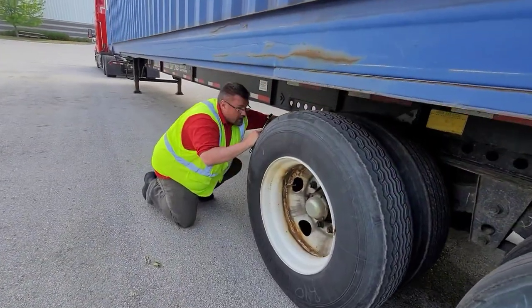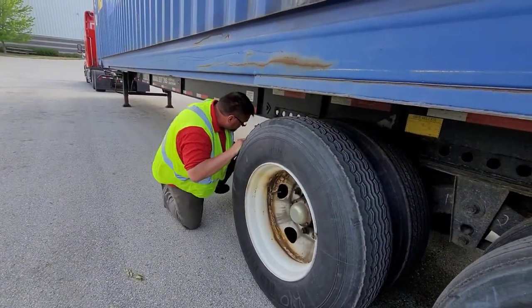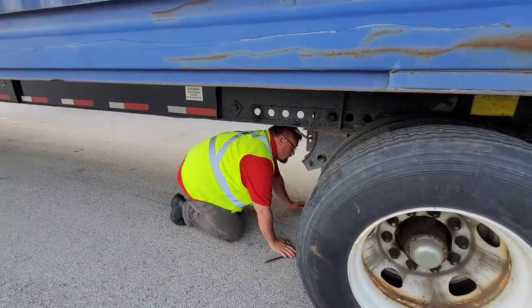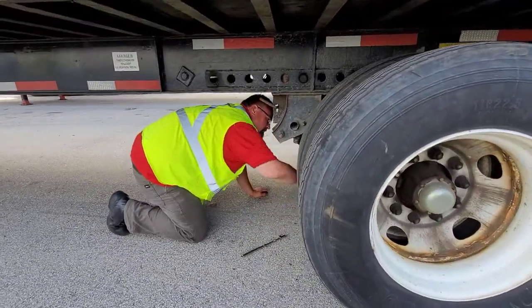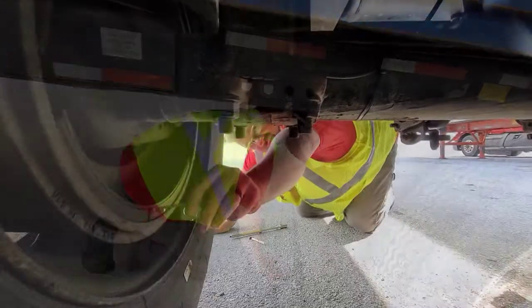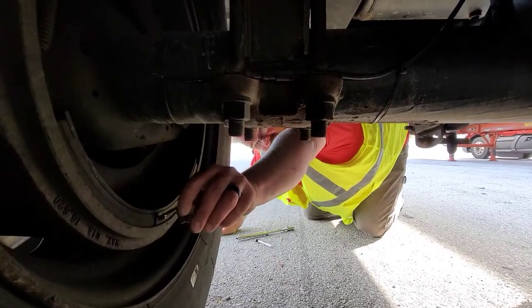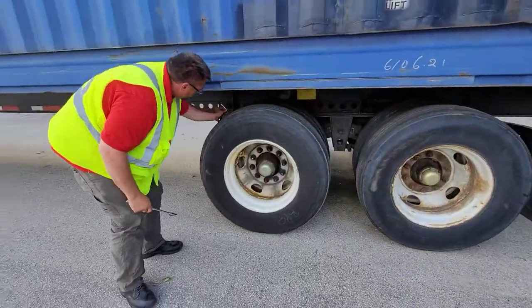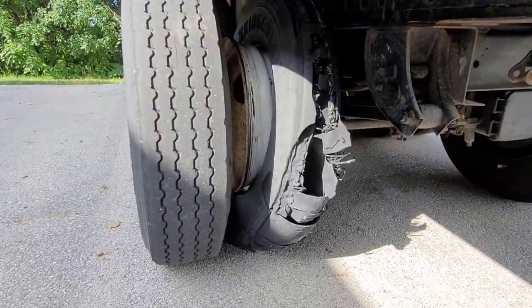Now we're going to check our pins and the underside of the chassis. We're going to go under and look at the brake chambers and the slack adjusters, making sure that the pins on the slack adjusters are in place with cotter keys — the brake shoes, brake drums, and tires. We're going to pay special attention to intermodal tires because they have a tendency of being very bad.